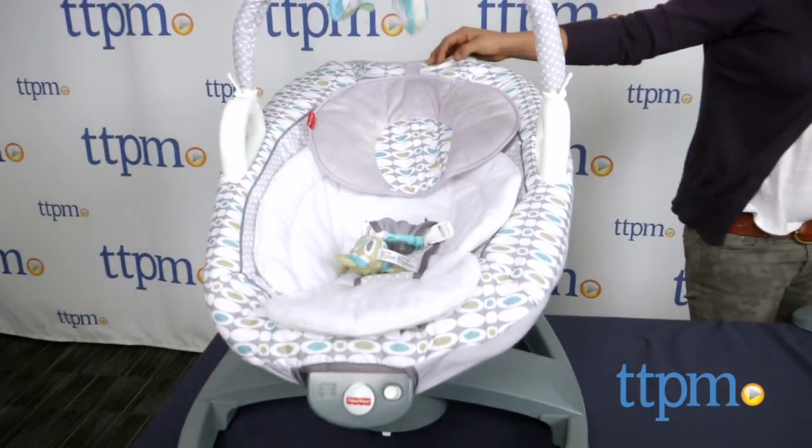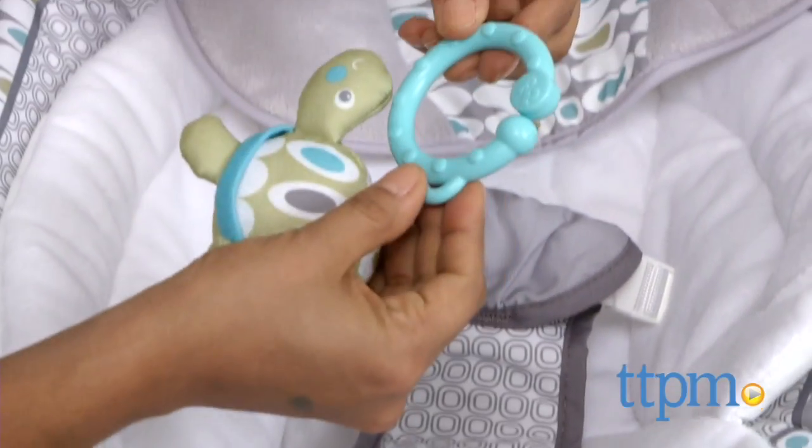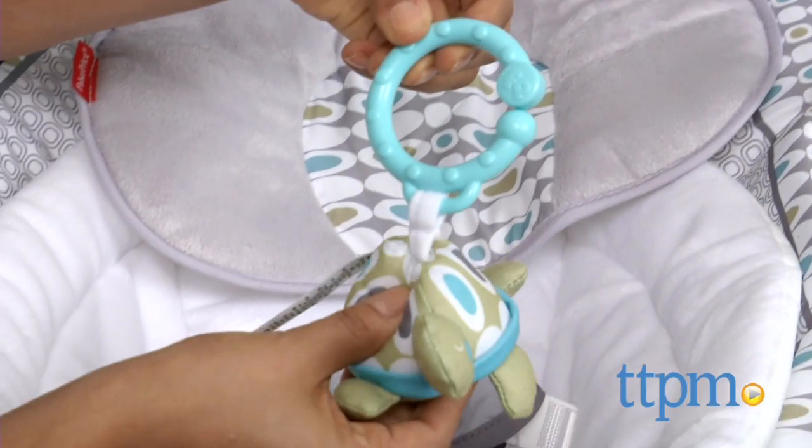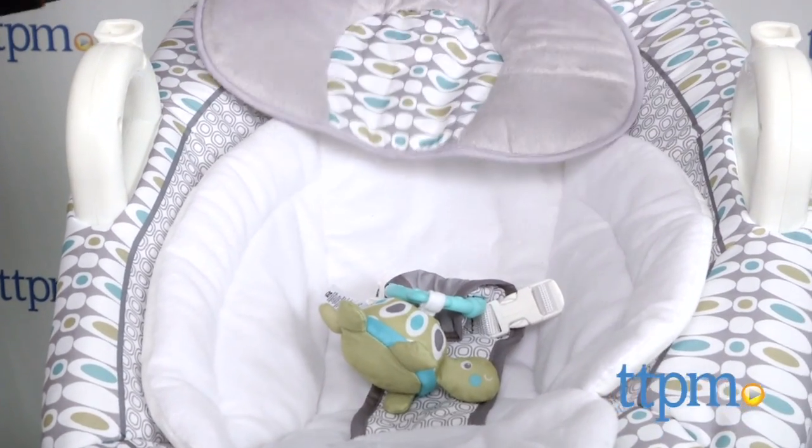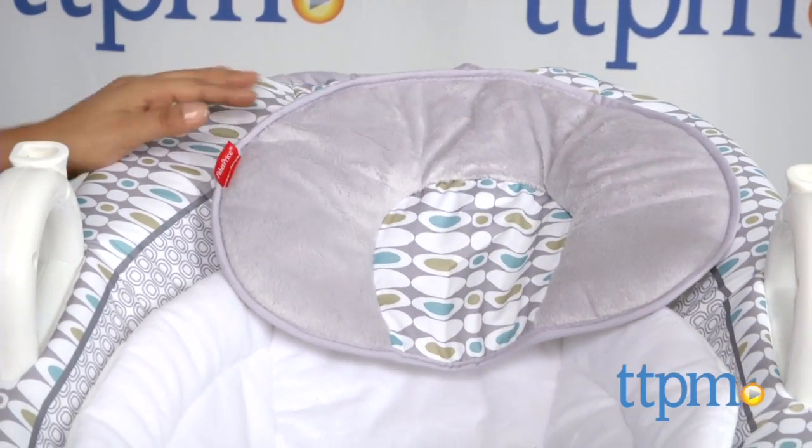The toy bar has two light-colored characters and a sweet linkable turtle that can be attached to the harness. This 4-in-1 Rock and Glide Soother is very useful for parents, especially during those first few infant months. The color palette is soothing and the whole unit is lightweight.